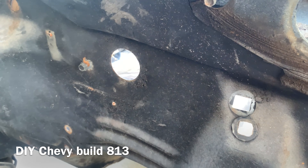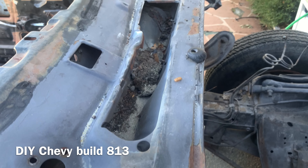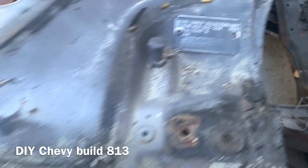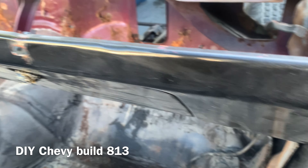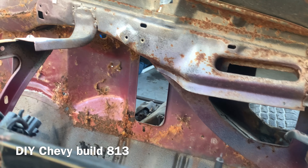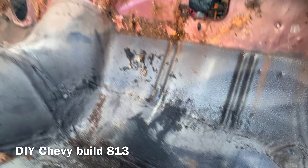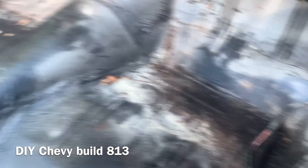Everything else looks pretty good. I was looking inside here — I still got to vacuum out inside. This is basically just the same little areas, but we're going to hit all this, take care of all that, knock all that out, take all this rhino liner up, take care of this.